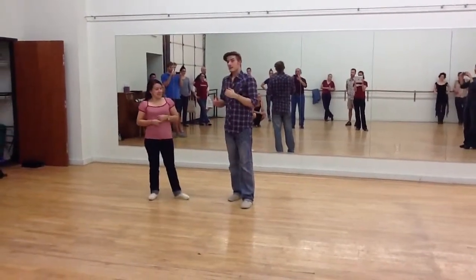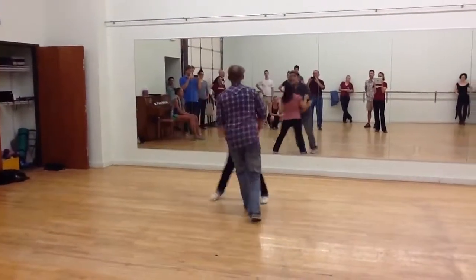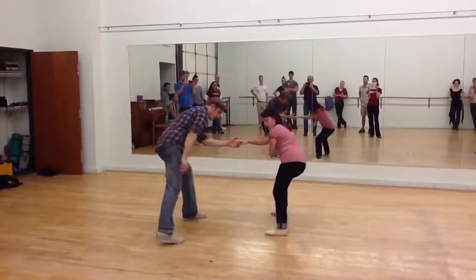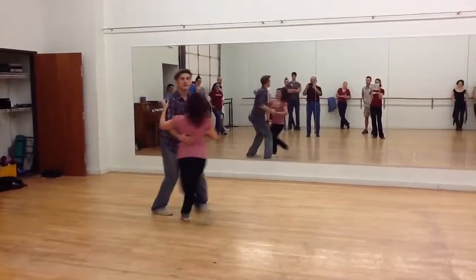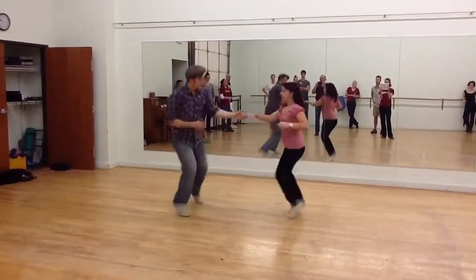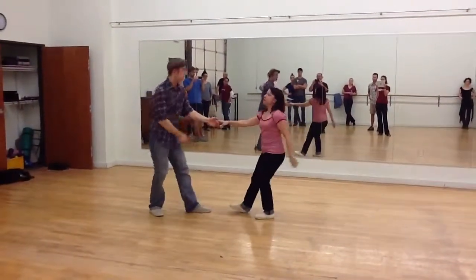The last thing we did was one more party move — the low downs. Five, six, seven, eight — up. Five, six, seven, eight — out, out, out, in. Real quick from behind.